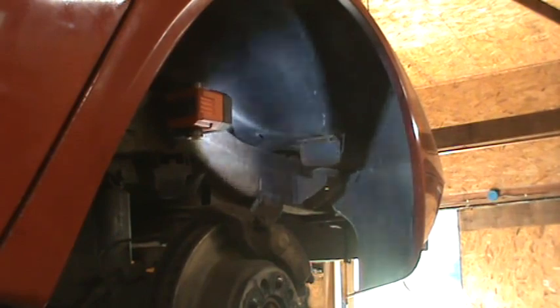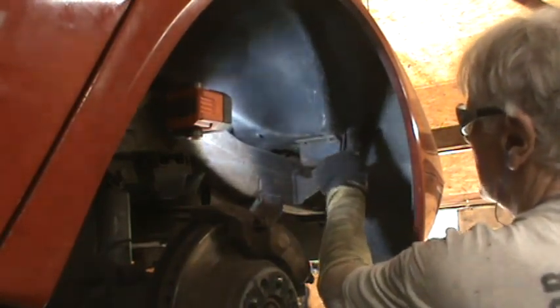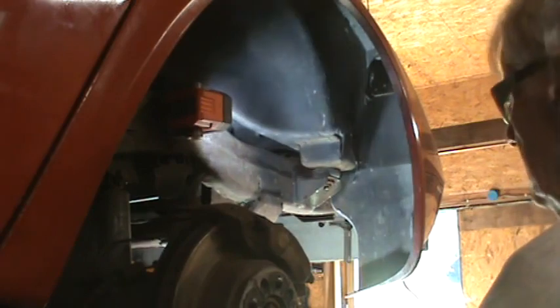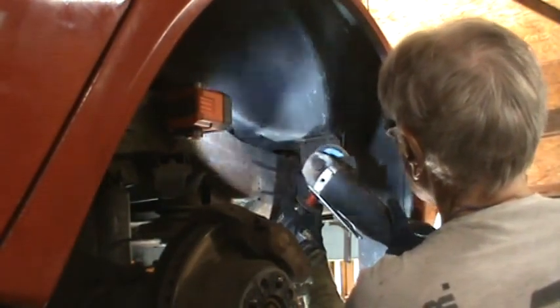I got the number three and number seven body mount bolts out after just loosening them until they started to tighten up and then tightening them back. The passenger side was a little easier than the driver's side. Since it's earlier than I thought it would be, I am going to grind these rivets - there's four of them I can get to easily with the grinder on that body mount reinforcement. There's two rivets here and two rivets here. I'll take those off if I can reach them.